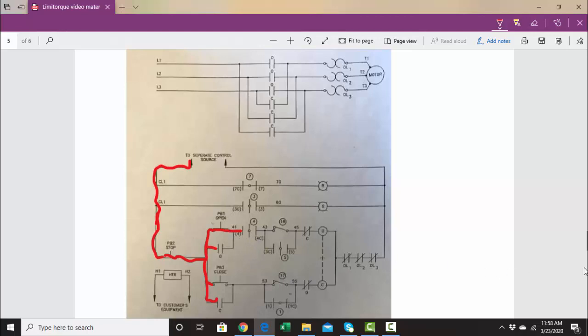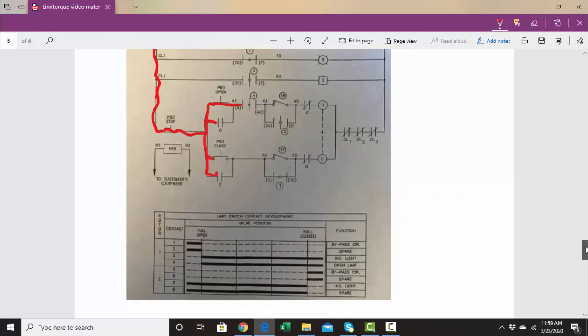This number four here is a limit switch. To see when that limit switch is open or closed, look down below and you'll see that number four. The solid thick line is when the limit switch is closed, so that limit switch is always going to be closed except when you're fully open. Let's say we're at 50% open and we want to open the valve all the way — if we're in the middle, that number four is going to be made up, meaning it's going to be closed.